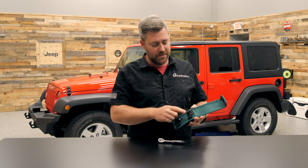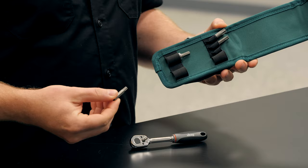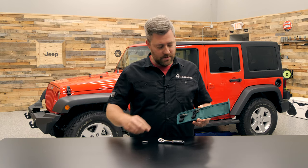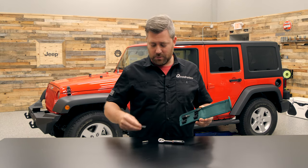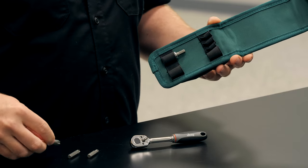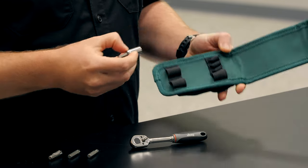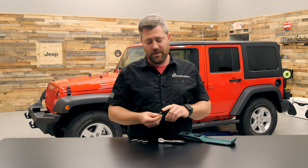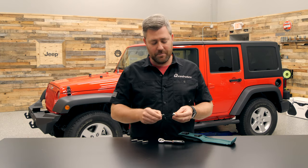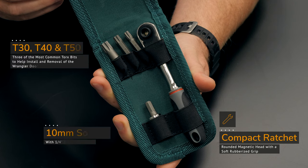Next up, if we take a look at each of those bits, we'll see we've got a variety of different size Torx bits. We've got a T30 Torx bit, a T40 Torx bit, a larger T50 Torx bit, and finally a 10 millimeter socket with a quarter inch drive adapter bit to allow you to use your ratchet with other quarter inch drive sockets as well.